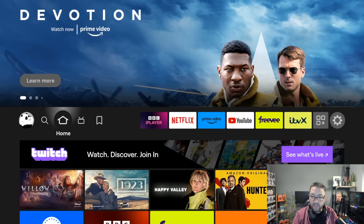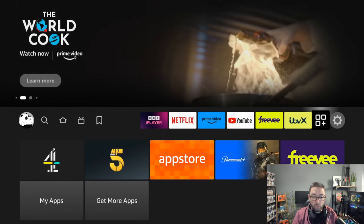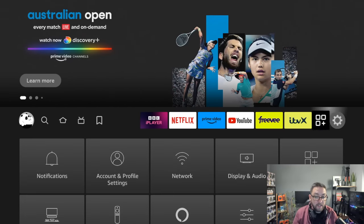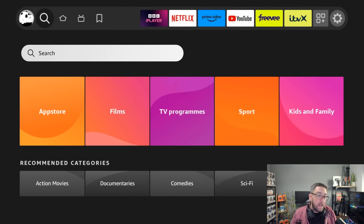Now we're back onto a Fire TV, ready to go. There are quite a few apps already on there which come with the device — loads are installed automatically. As you can see, your device will be running fast now. Obviously you'll need to install your VPN again.